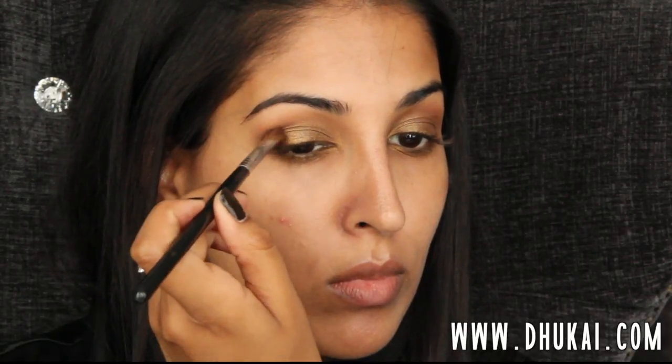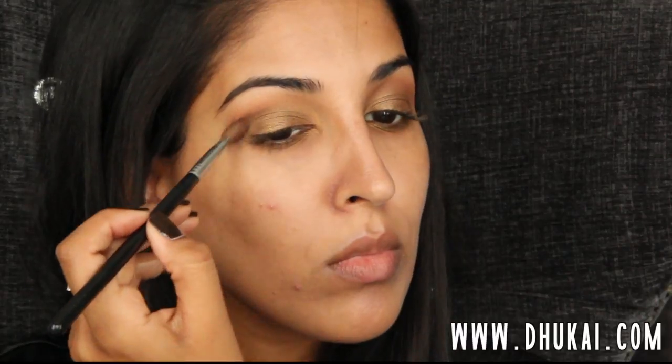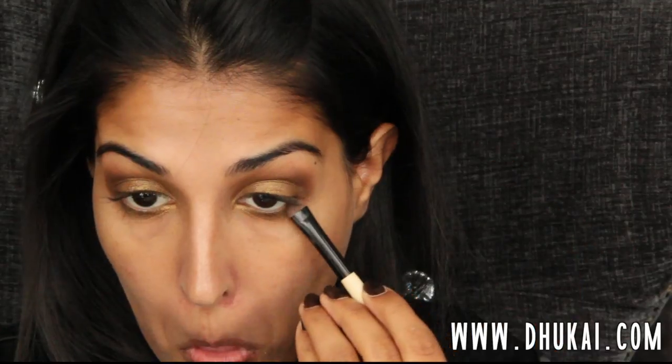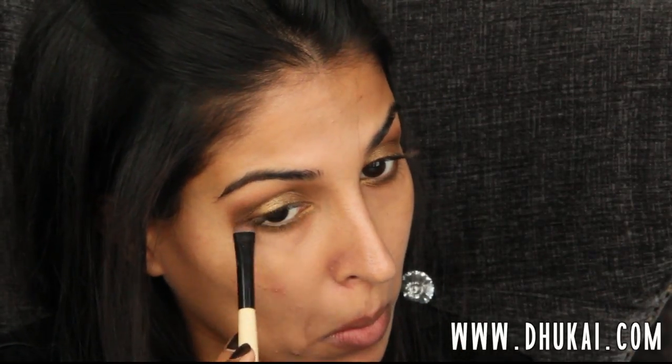Then I'm going to take this really beautiful chocolatey brown color that has golden flecks in it — this is by NARS — and I'm going to really push that into the outer crease of my eye and the outer V of my eye. This is going to add a lot of depth and dimension to the eye, especially because the golden flecks pull all of the eyeshadow colors together and look really beautiful and blended. This color is also going to go on the lower lash line, blending that with the pigment I applied earlier, and connecting it with the shadow in the outer V.